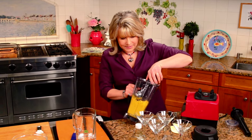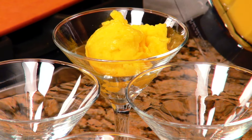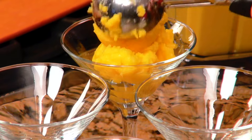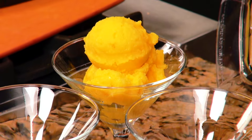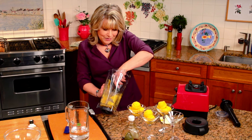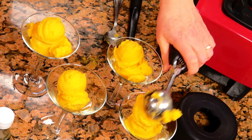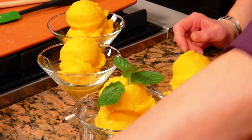Let's get a little ice cream scoop. You're going to see it really has the consistency of that fabulous sorbet you might buy in the marketplace, but it's got such a fresh taste to it. One more scoop here — that's a nice big portion. And I've got some beautiful little mint sprigs to put right on the top. Isn't that gorgeous? My mango sorbet.